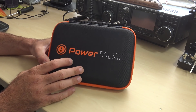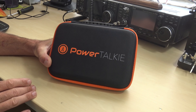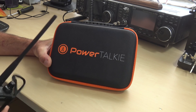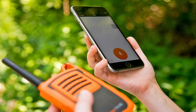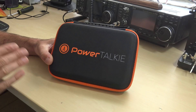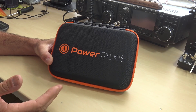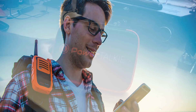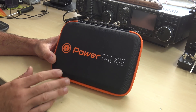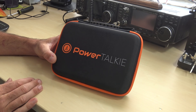I wanted to show this because we always ask: what happens if everything goes down? It has happened multiple times during hurricanes here in Florida. When all else fails, ham radio is there. But let's say you're not a ham radio operator and you want a different method — maybe you're a prepper or survivalist and you want to communicate with loved ones when everything is down, using talk, text, or mapping on your cell phone even when cell service is down. PowerTalkie enables that.